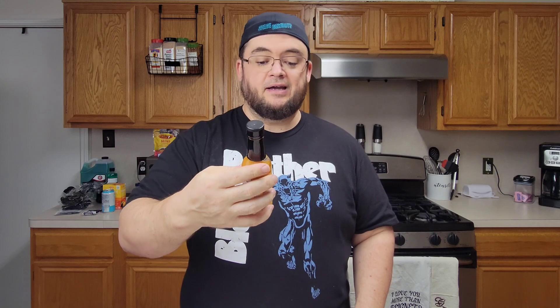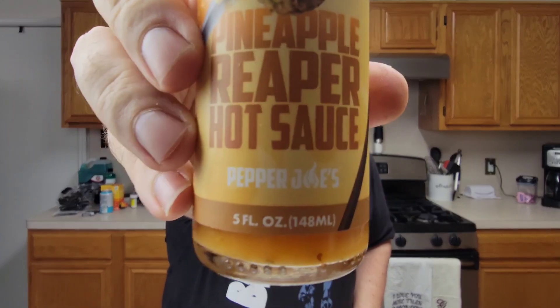Today's unedited hot sauce review is Pepper Joe's Pineapple Reaper hot sauce. I hope the pineapple is better than the blueberry, because blueberry hot sauces are not okay. Are y'all okay for making these things? They're not good.